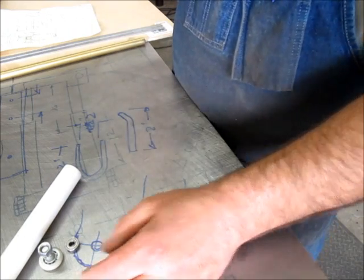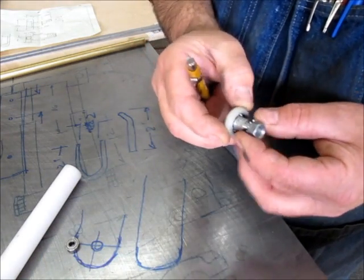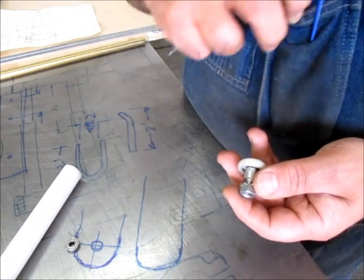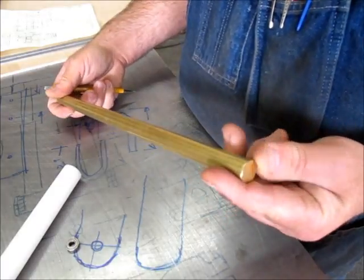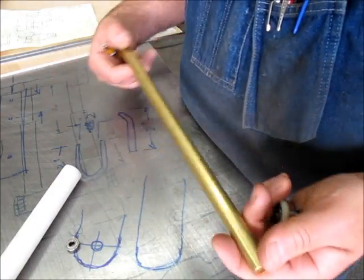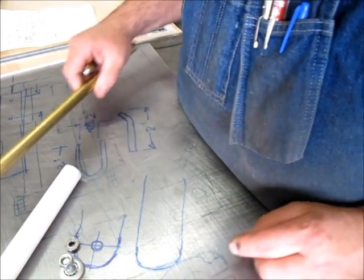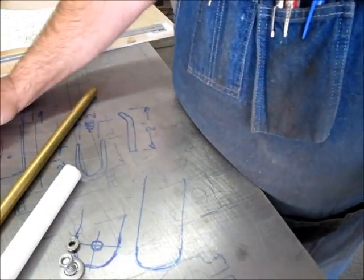For the shaft material, the original one I think is steel, but I'm not going to make it out of steel — I have a little piece of brass here. We're going to make it out of brass. It's easy to turn, we're going to cut some threads on there, and it'll make the project easy to machine.